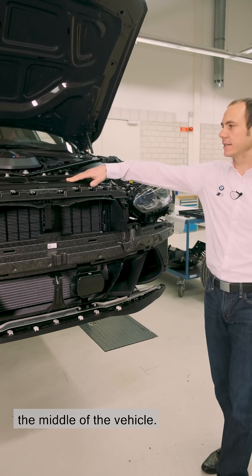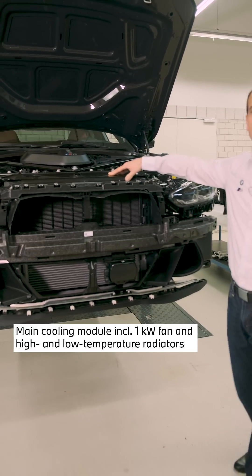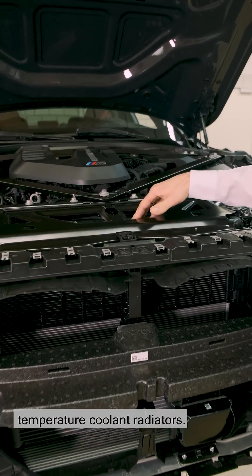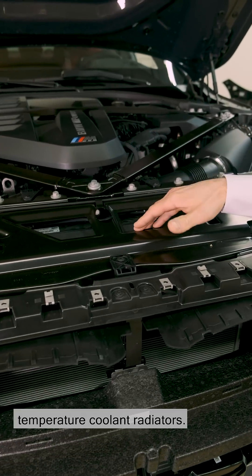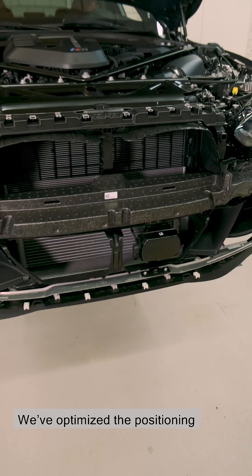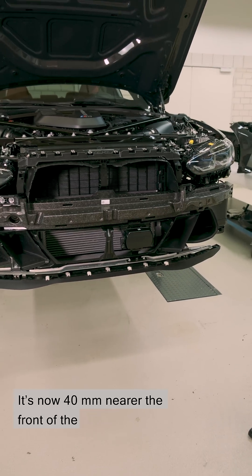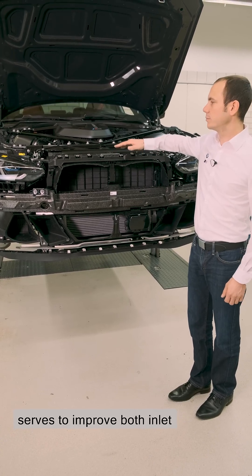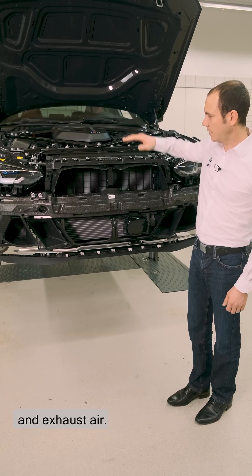We've put the large cooling unit in the middle of the vehicle. It includes a 1,000 watt fan and high and low temperature coolant radiators. We've optimized the positioning inside the vehicle — it's now 40 millimetres nearer the front than in the basic model, which serves to improve both inlet and exhaust air.